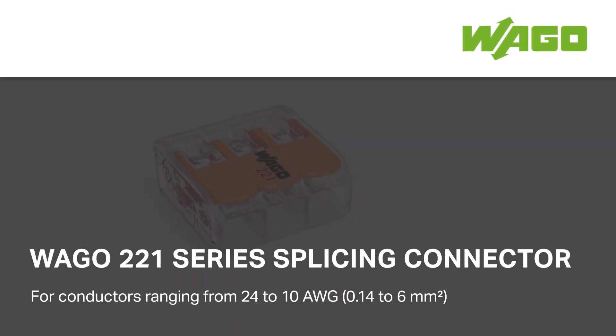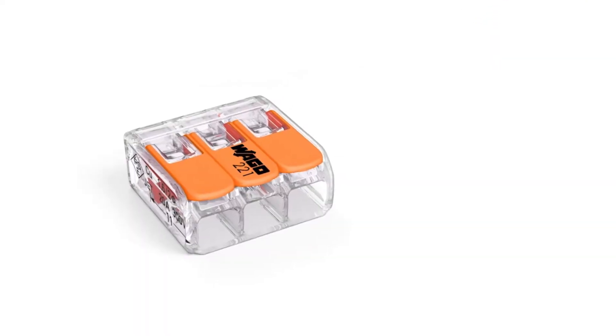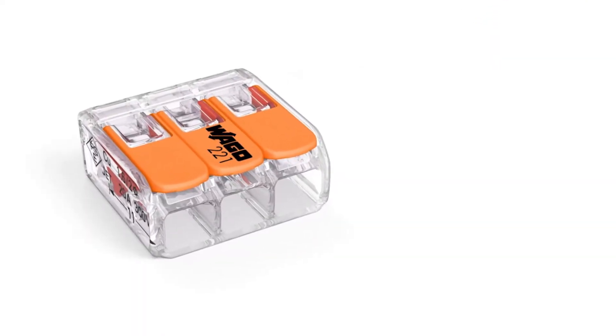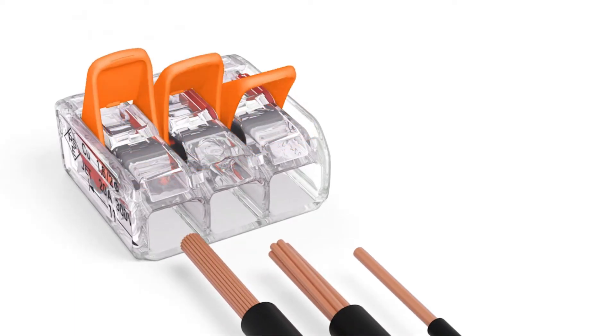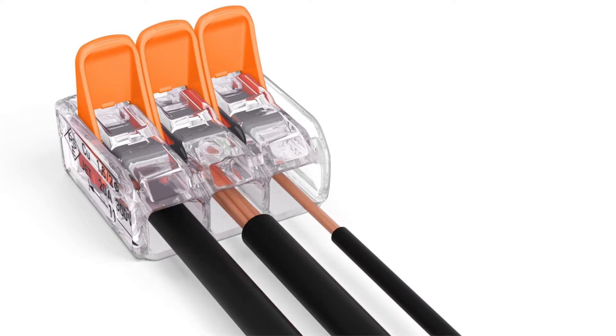With the 221 series compact splicing connector for all conductor types, WAGO provides electricians with a fast, easy, and safe way to terminate solid, stranded, and fine-stranded conductors without tools.